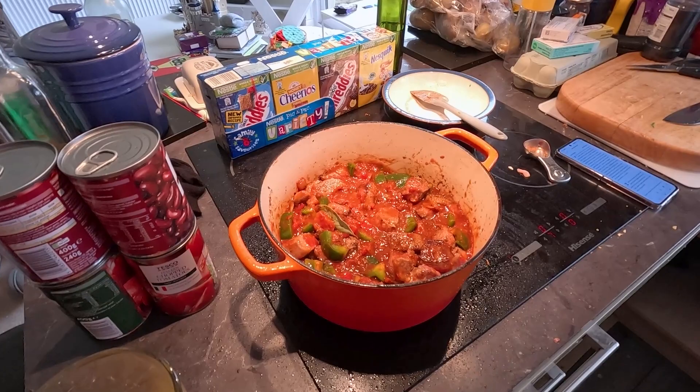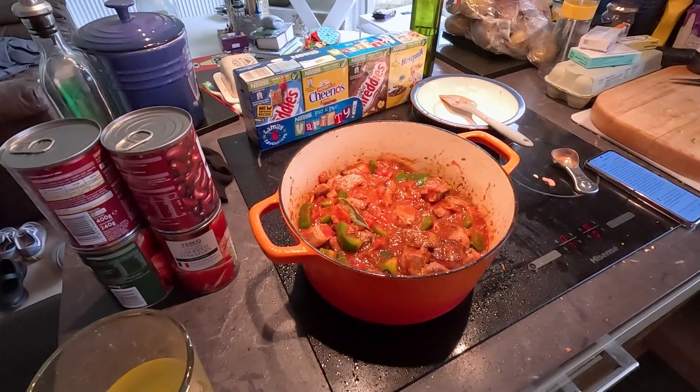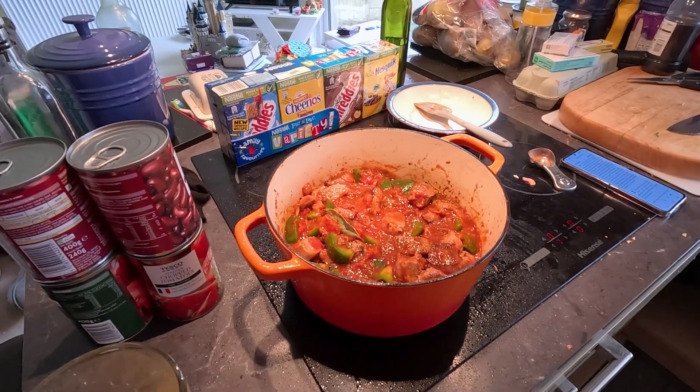And then come back and do something else with it. Add some coffee. Oh yeah, add some more ingredients. So let's get that simmering for two and a half hours and we shall come back.